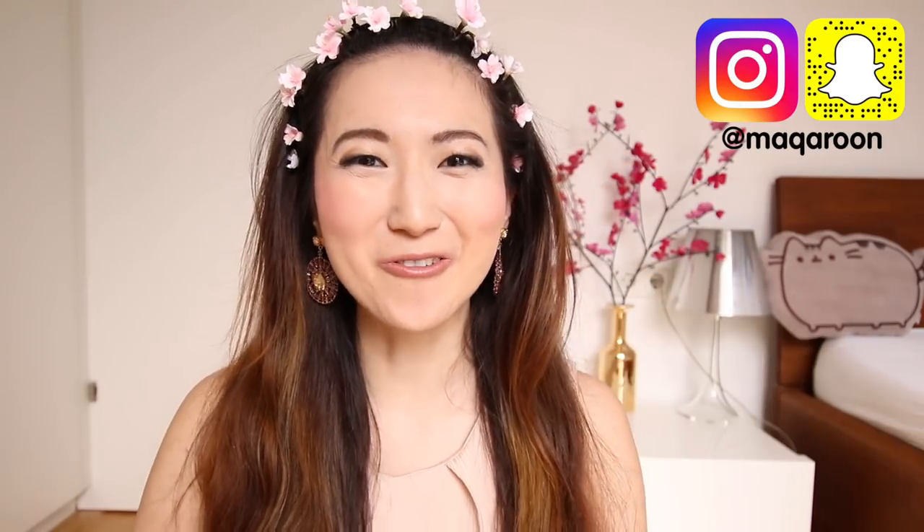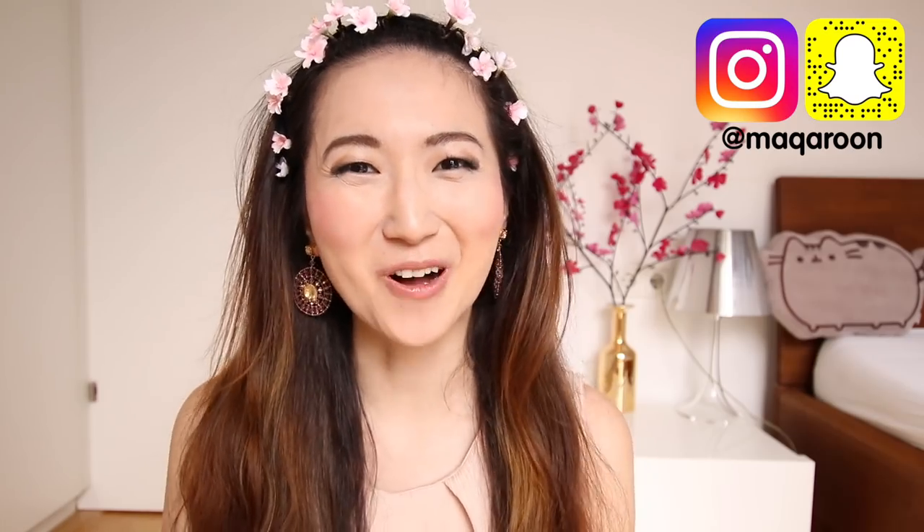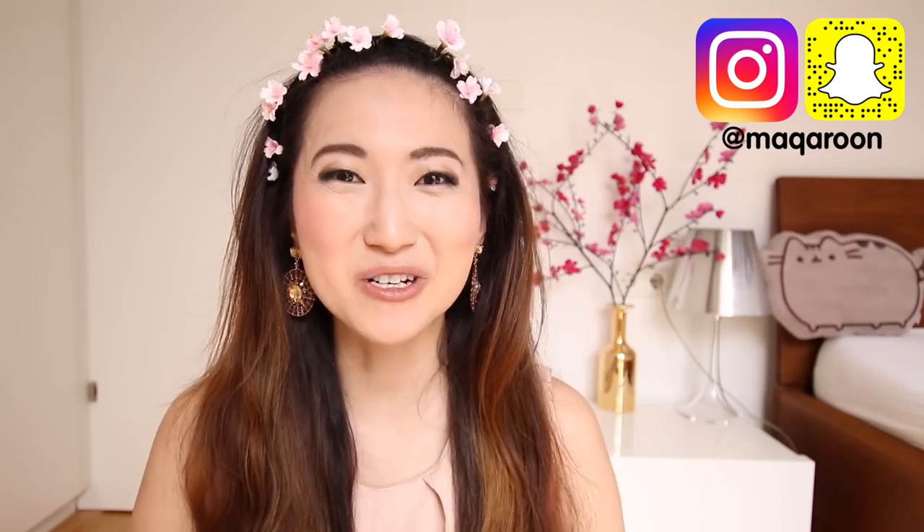I hope you enjoyed this video. Don't forget to subscribe to both channels and follow me on Instagram under my username Macaroon. I'm Joanna, thank you so much for watching and I'll see you in my next video. Bye!